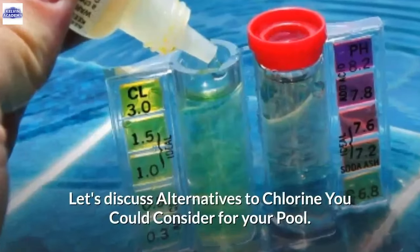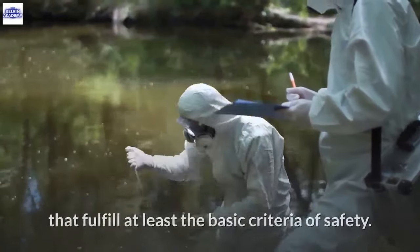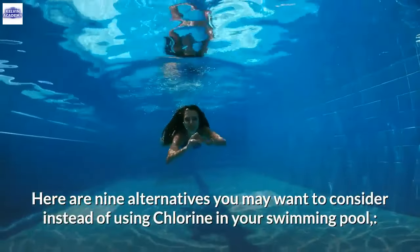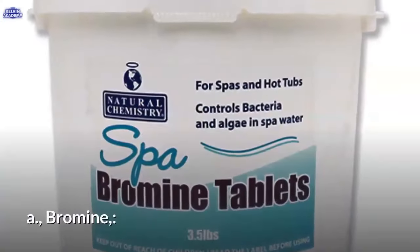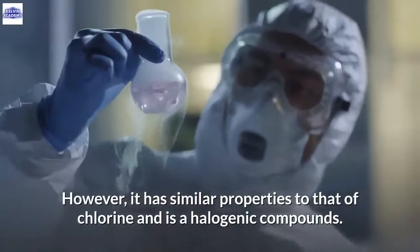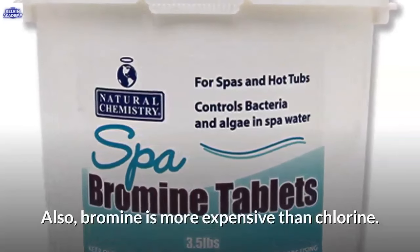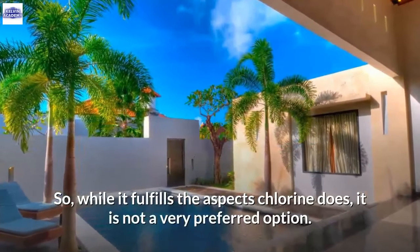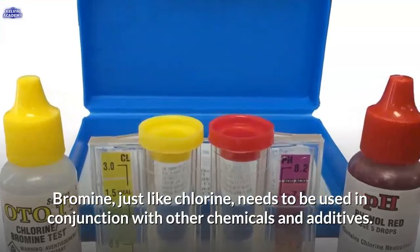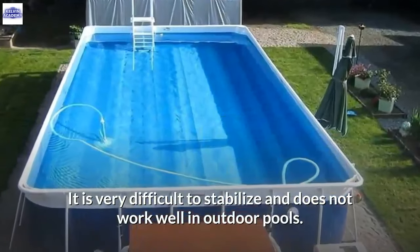Let's discuss alternatives to chlorine you could consider for your pool. Chlorine nowadays has several alternatives that fulfill at least the basic criteria of safety. A. Bromine. Bromine is used as an alternative to chlorine; however, it has similar properties and is a halogenic compound. Bromine is more expensive than chlorine and needs to be used in conjunction with other chemicals. It is very difficult to stabilize and does not work well in outdoor pools. B. Ozonation. You can easily install an ozone generator, which helps reduce the amount of chlorine used and degrades organic contaminants.